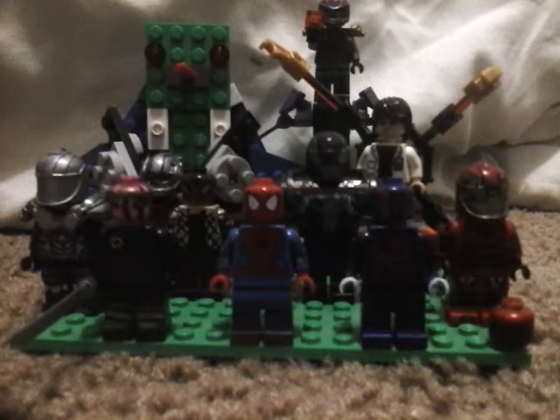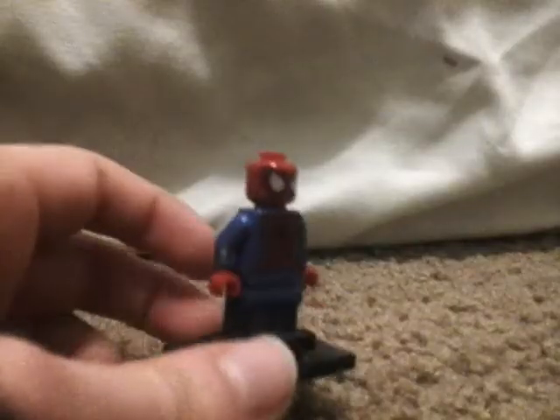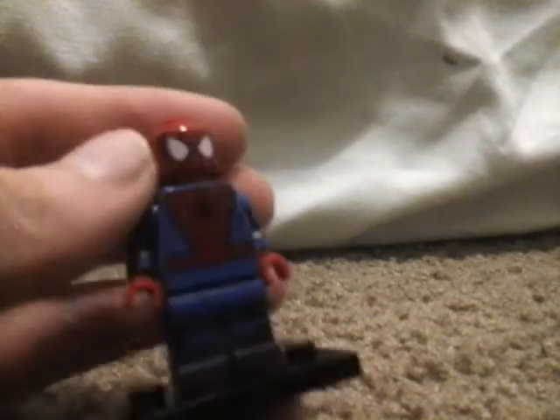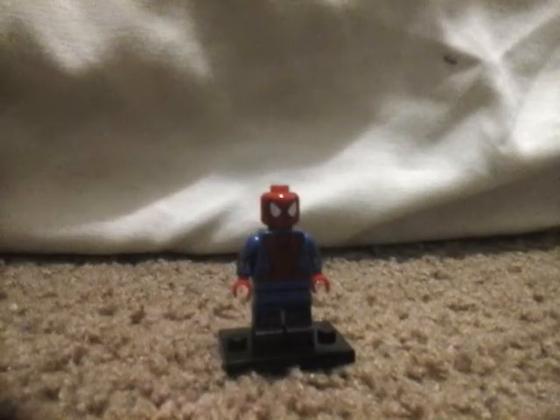First up is this Spider-Man — it's the regular Spider-Man from the LEGO sets, except he has my old homemade suit Spider-Man arms and legs. He has kind of red legs and web shooters rather than just the regular normal Spider-Man.